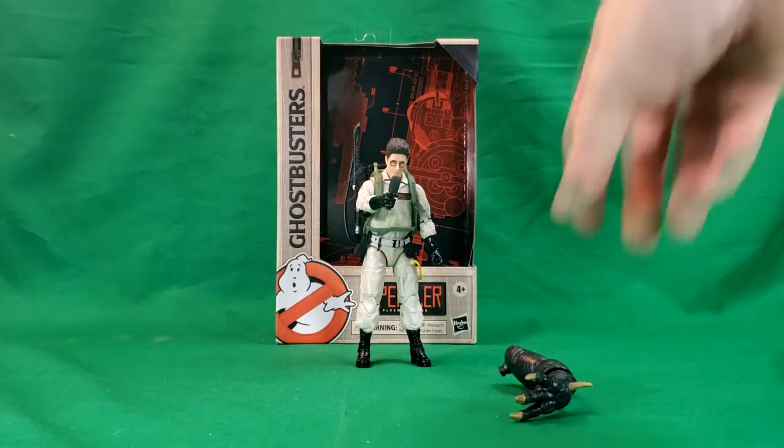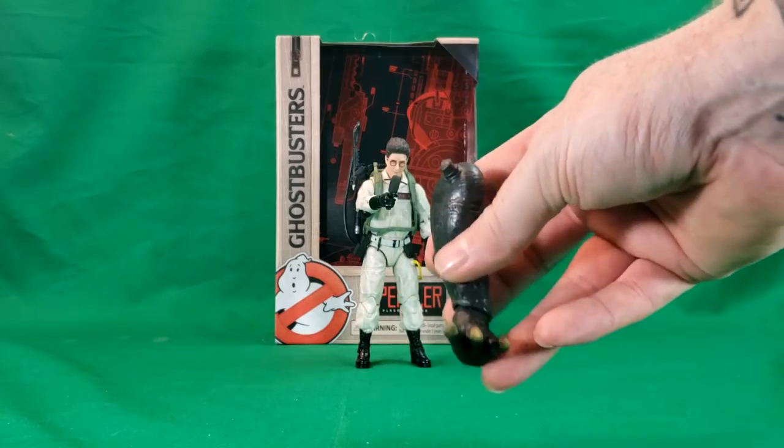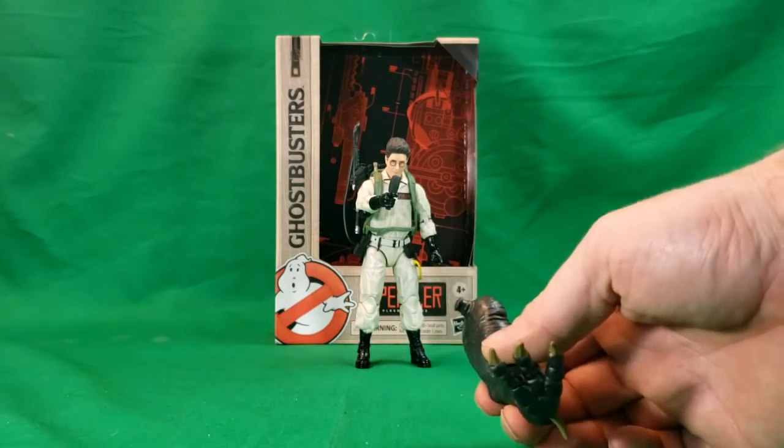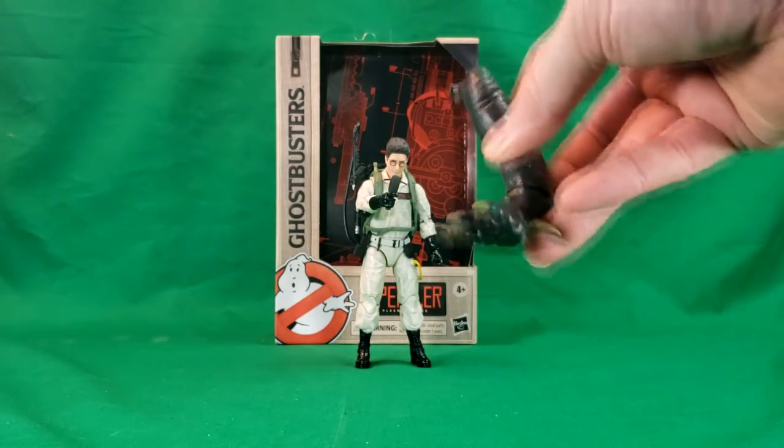Egon does come with the front left leg of Vince Clortho, the Terror Dog, and we'll be taking a look more into that whenever we go over Vince Clortho.